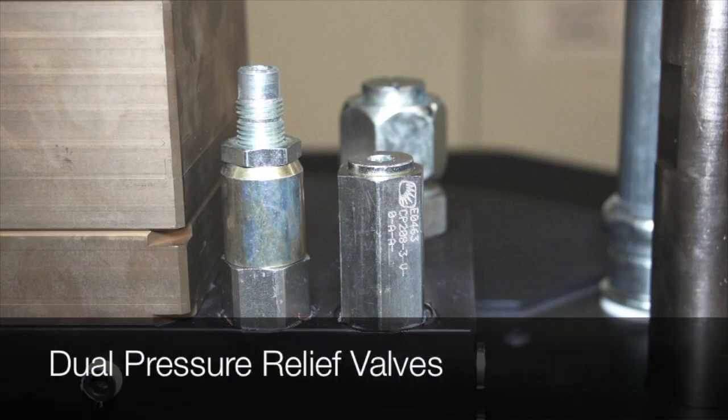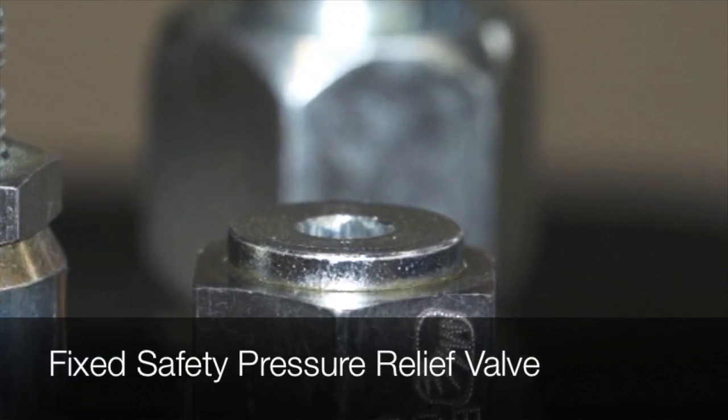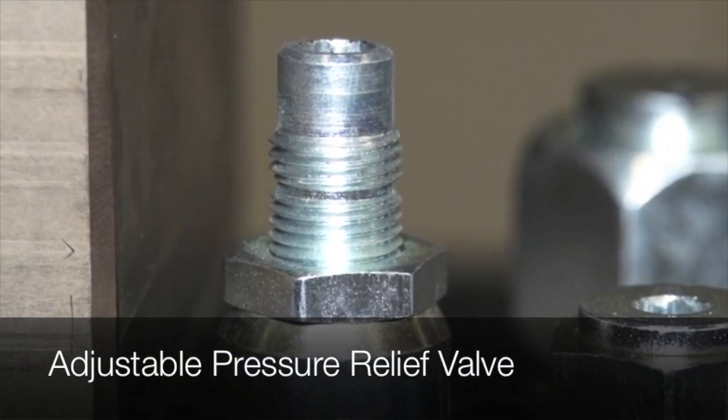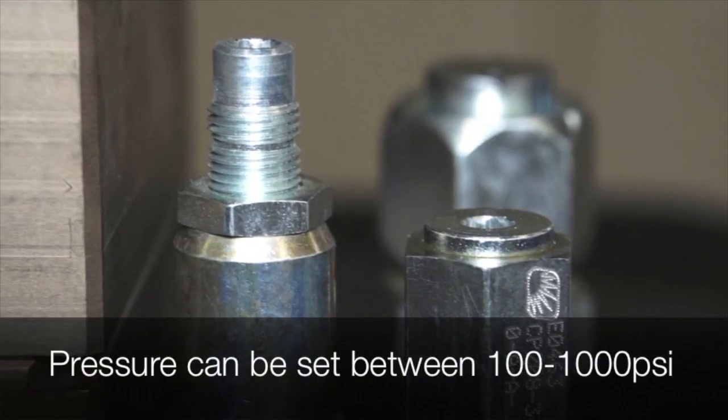The S-Drum manifold has two pressure relief valves. A safety pressure relief valve is preset. An adjustable pressure relief valve allows the operator to adjust the current running pressures. These pressures can be set between 100 and 1,000 psi.